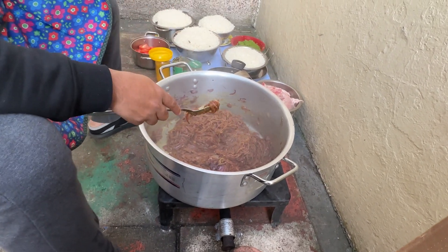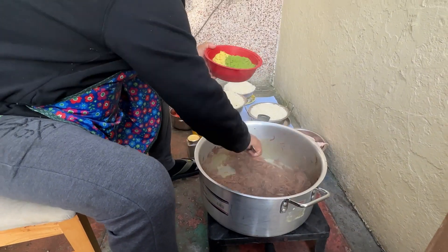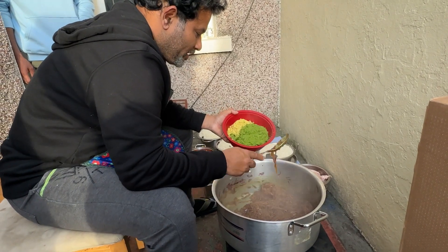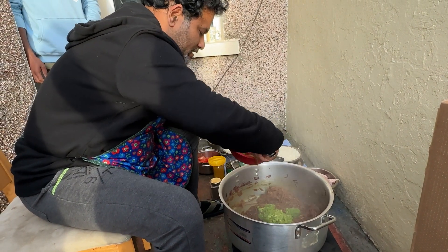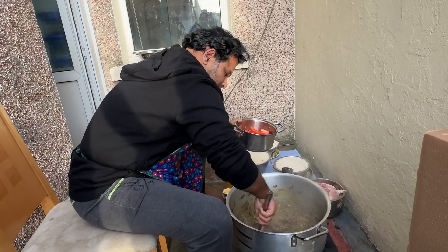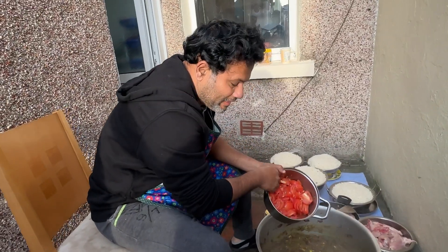And we will mix it with the rice well. We will share it with the oil. Now we will put in a little bit of a knife and cut from the knife. Now we are going to cut.